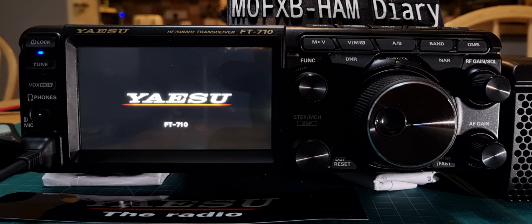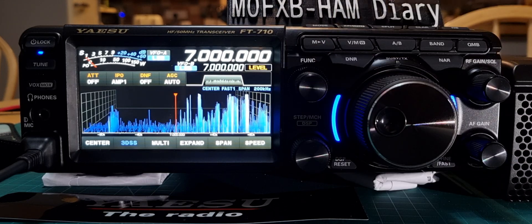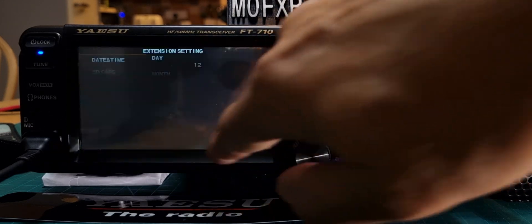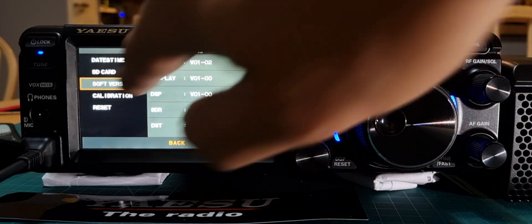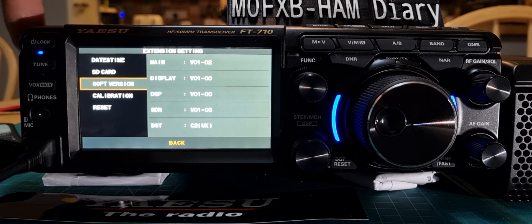It reboots, and now if we check the software version — go to menu, extension, then software — it now says C2 UK. Now remember to back it up first. There is an SD card on this radio, so back it up first.